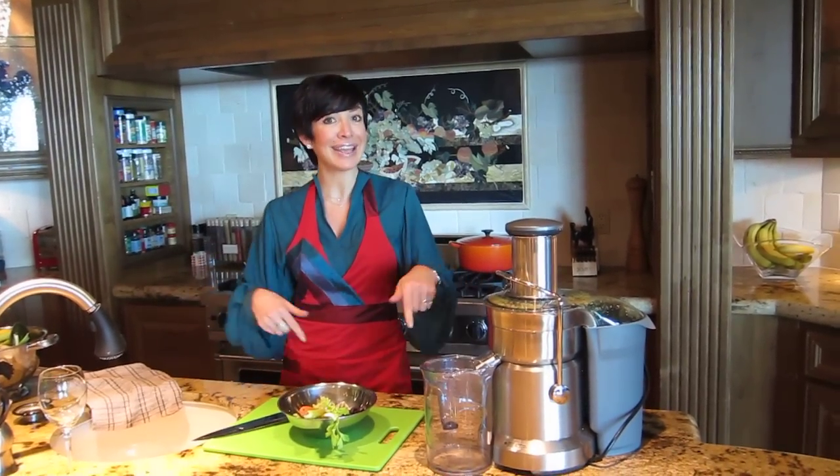Hi everyone, it's Vanessa and welcome back into my kitchen. Today we're going to do another delicious juice — we're going to do a Valentine's juice.